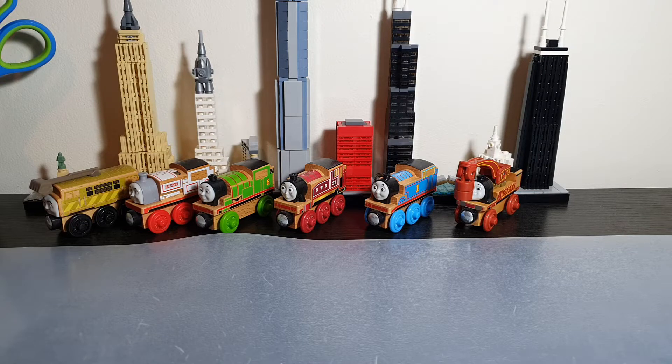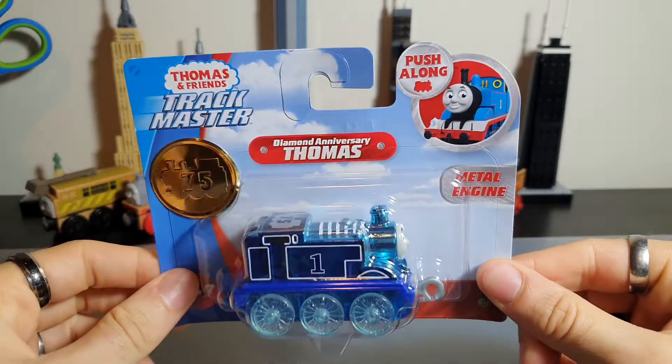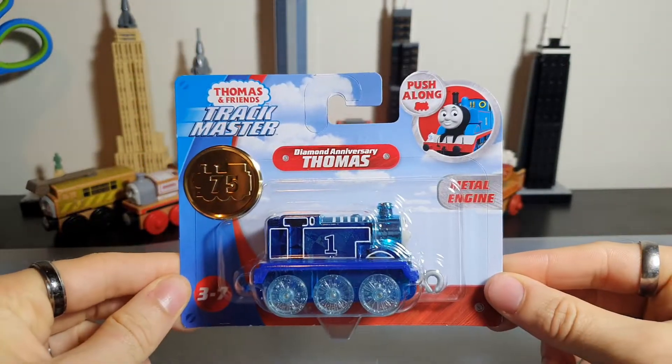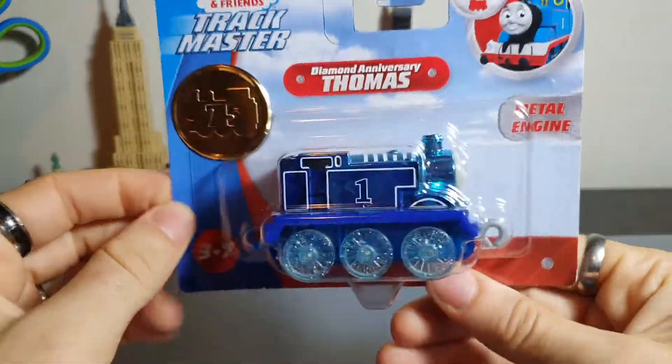As you would have guessed from the thumbnail and title of this video, we're going to be taking a look at the Diamond Anniversary Thomas — the Trackmaster push-along engine. What are we waiting for? Let's do it.